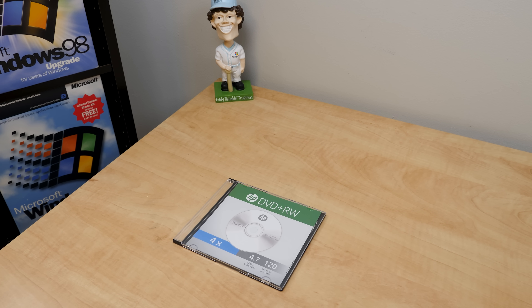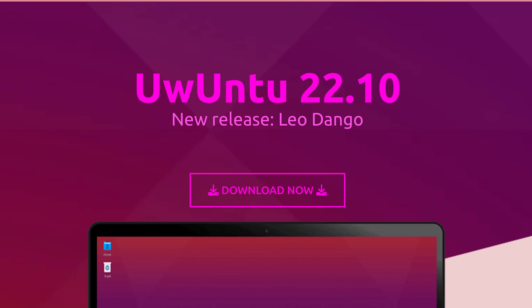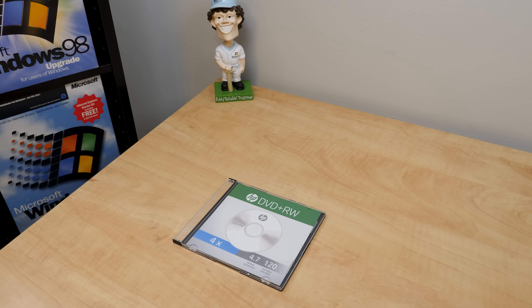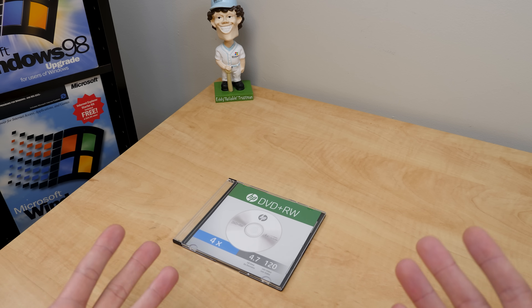I guess you like this kind of stuff, so we're doing this again because the folks behind Uwuntu have released a new version — 22.10 Leo Dango. So yeah, it's a thing now. And apparently they've added some new programs to this and we're just going to check it out.